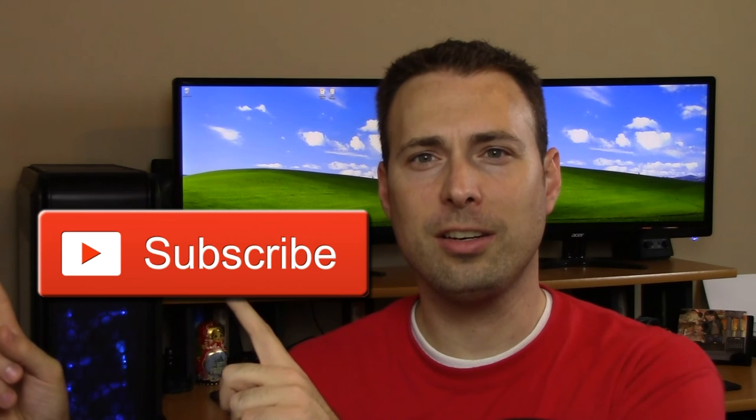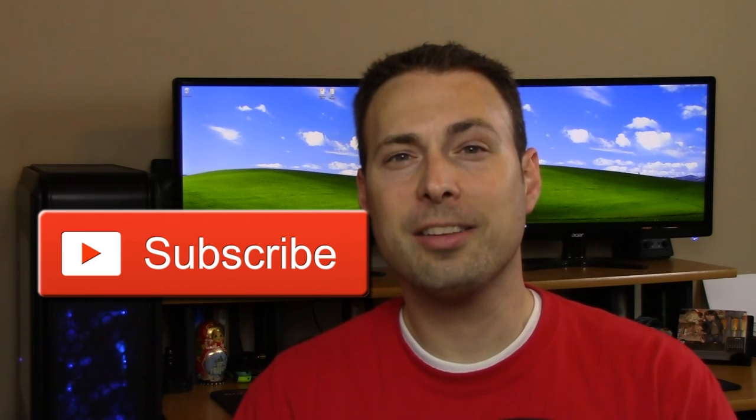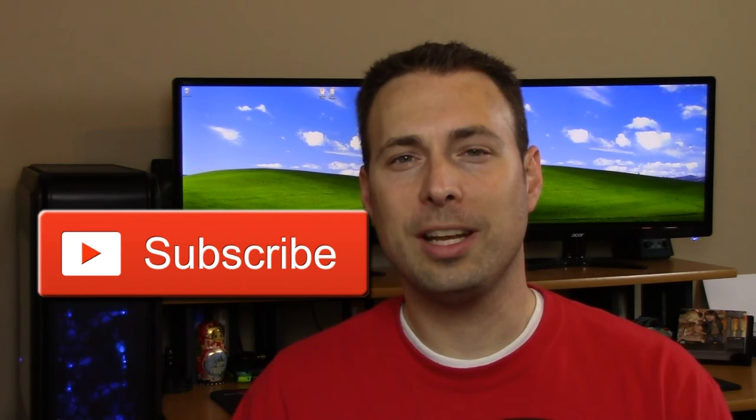Well, there you have it, my friends. I hope you guys liked the video. If you did, please give this a like. If you have a question or a comment, just leave it in the comment section down below and I'll do my very best to answer any questions you might have. If you are not subscribed to my channel, please click the subscribe button and you will get notified every time I upload a new video. Thank you so much for watching this video. I hope you have a great day, and we'll see you all next time.